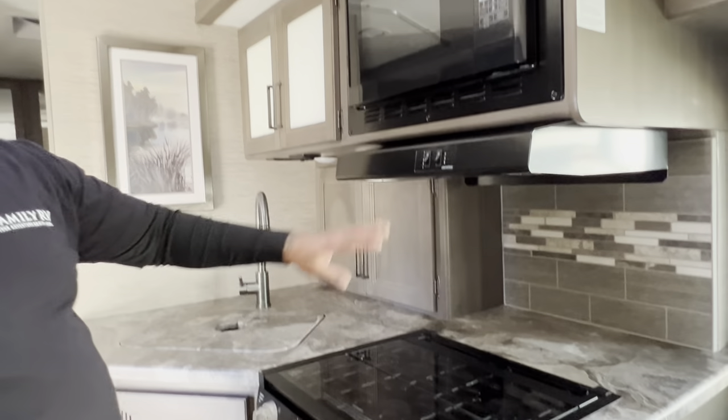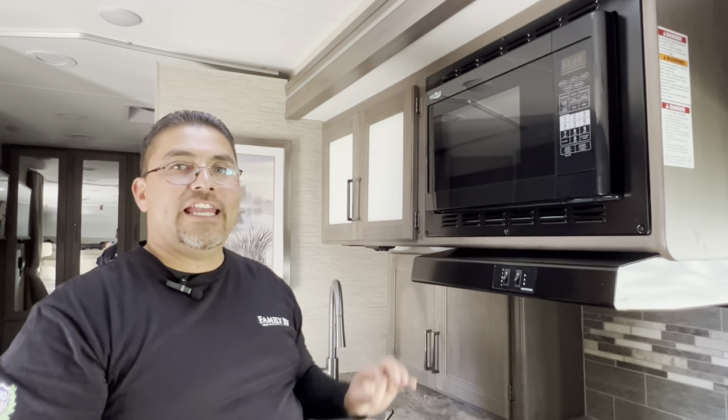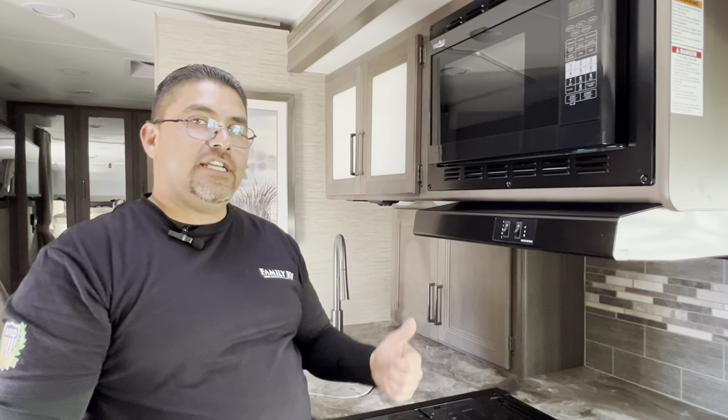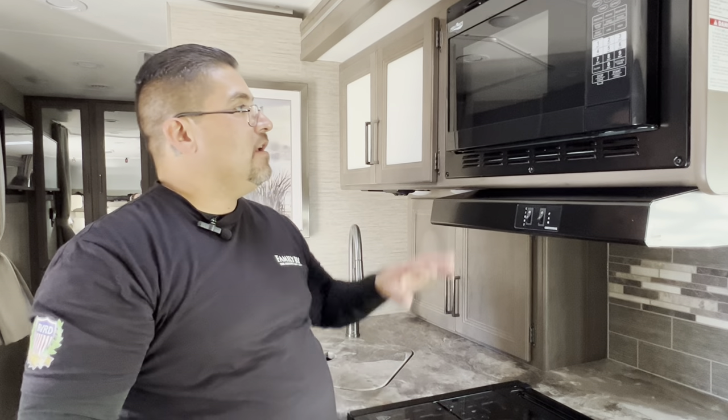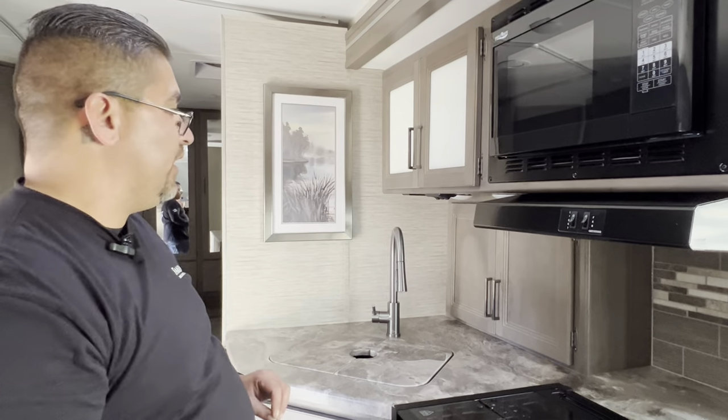Right above the stove, we have the microwave. The microwave will only work if you are plugged in or if your generator is on. The TV, air conditioner, microwave, and any outlets will not work unless you're hooked up to shore power or have the generator on.